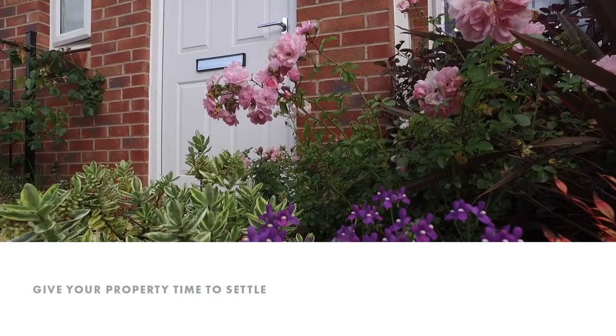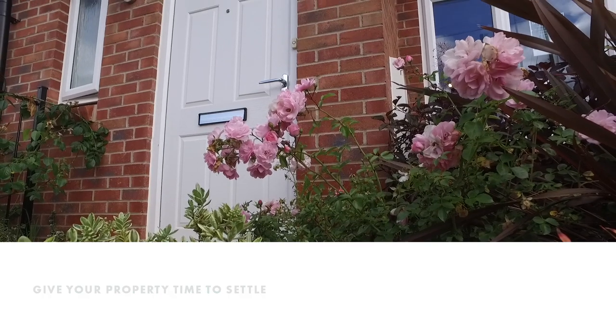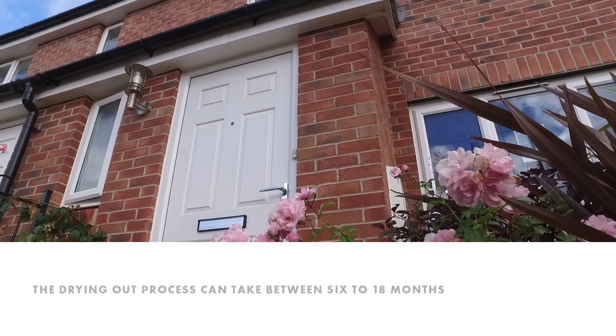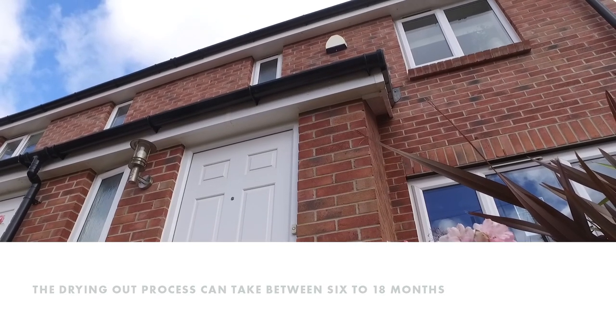When you move into a new build home, it's important that you give the property time to settle. The water used during the construction needs to evaporate — this is called the drying out process and can take between 6 to 18 months.